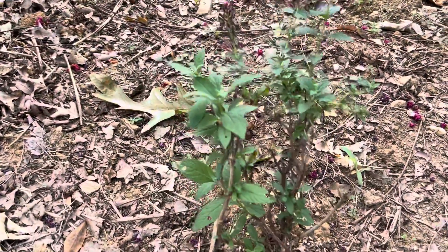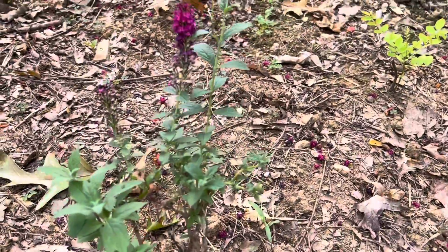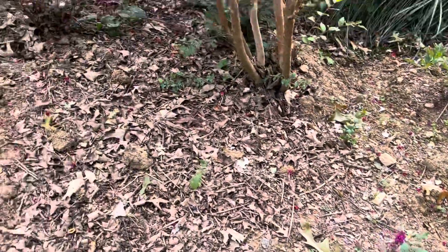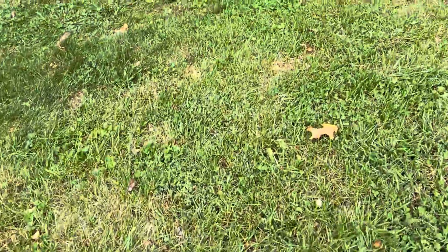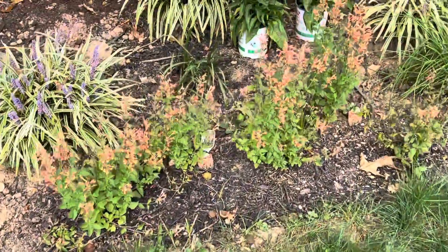And then this is mine — Miss Molly butterfly bush — that bloomed, so I'm happy. And then over here I got a bunch of bulbs coming in that I'm going to plant up. I'm sticking with the orange theme.